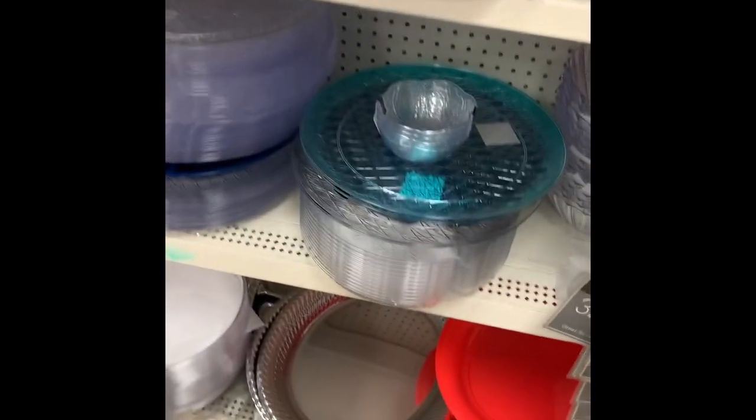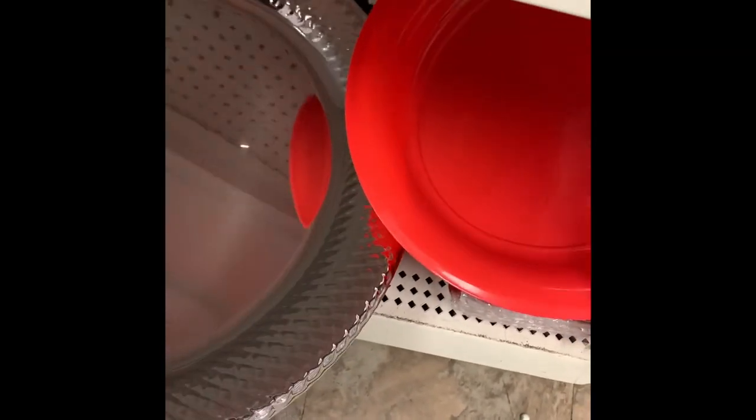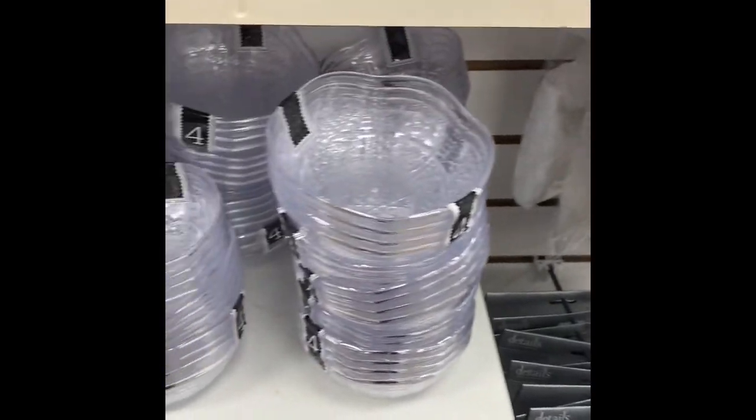We'll go ahead and grab one of these platters here to act as a base for everything, and there we are for a good old offering bowl. That is now done. With everything, it came out to right at eight dollars, so we hit within our ten dollar target range.